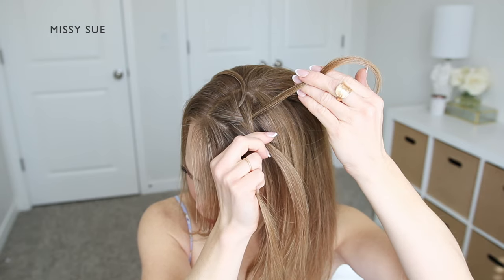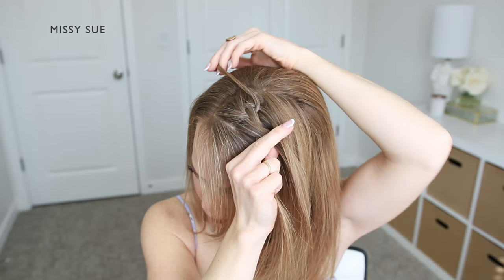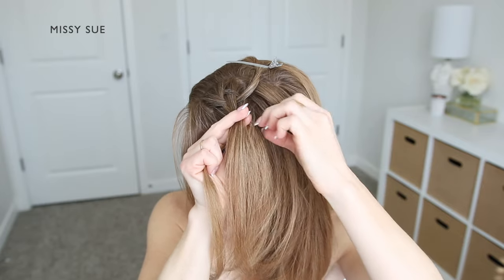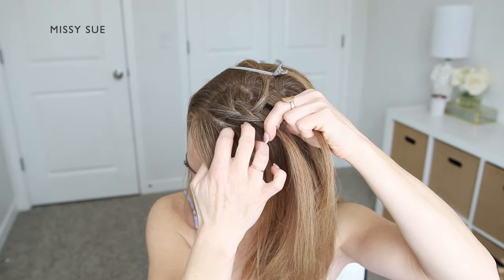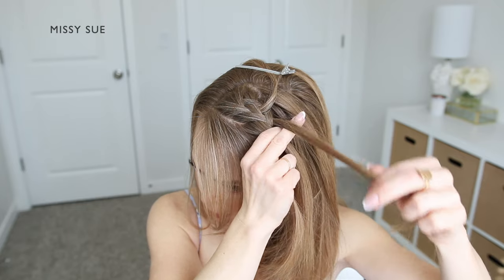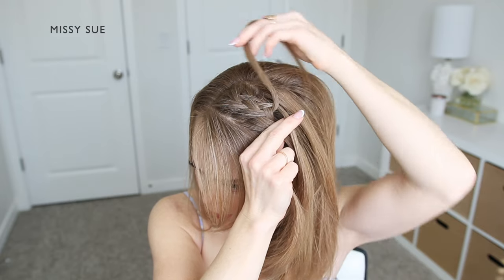Now instead of crossing the back strand into the braid, I'm going to drop it down and take the previously dropped piece and cross it into the middle section in its place. I also want to add in extra hair similar to a french braid, so I'm picking up a new section of hair from behind the braid and crossing this into the braid as well. Then I'm crossing the front strand over the middle and picking up a new section of hair, crossing it into the braid like a french braid style. Now I'm going to drop down the back strand and replace it with the back strand that I previously clipped away — it's crossing underneath the dropped piece and then into the middle section of the braid. Then I'm picking up a new section of hair and crossing it into the middle strand as well.